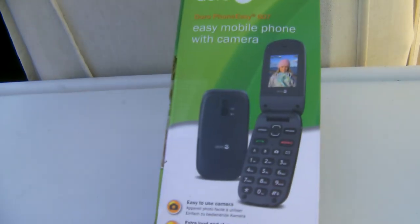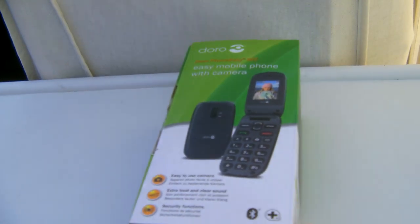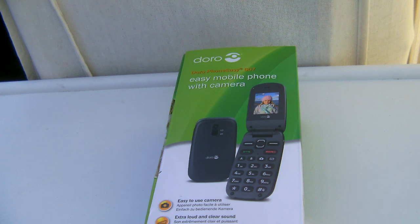Now this is a clamshell phone. Before you ask why have you bought that — the answer is it's not mine, it's my grandma's. So anyway, let's open this up. Now the phone shop did have to open it up for some reasons, but everything is back in there as it was, so nothing was really taken out.